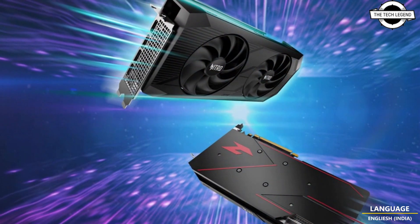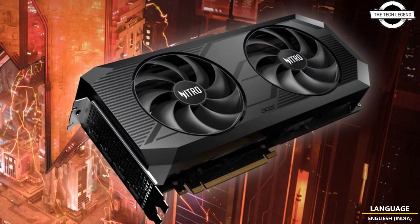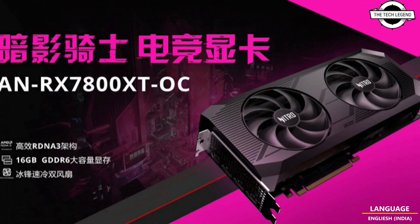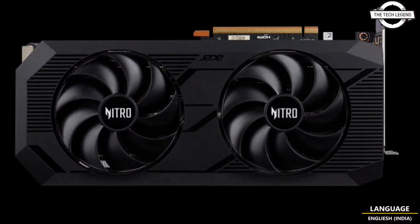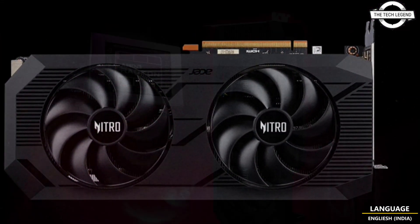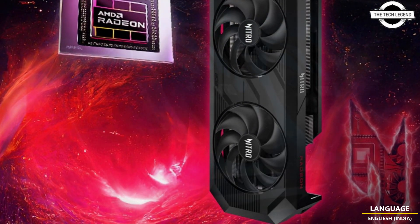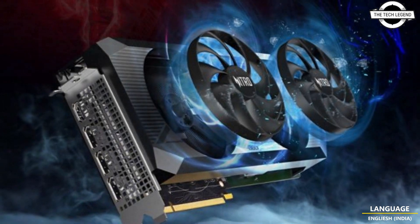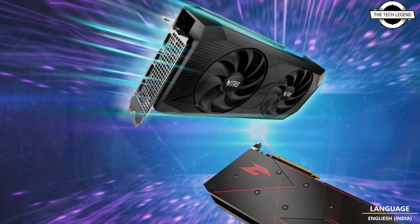The Nitro Saturnite RX 7800 XT comes with 60 AMD RDNA 3 compute units and boasts a core speed of up to 2,565 MHz, which is a step above the usual 2,430 MHz found in standard RX 7800 XT models.